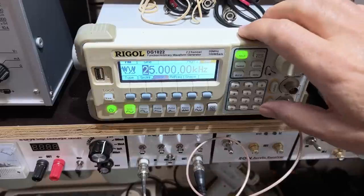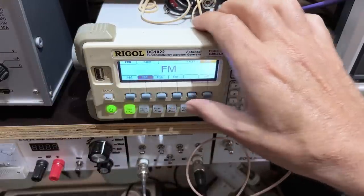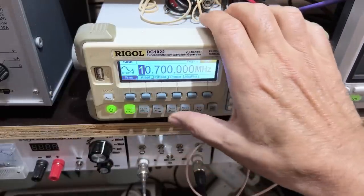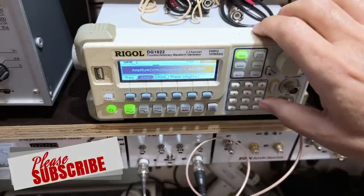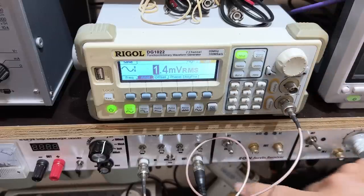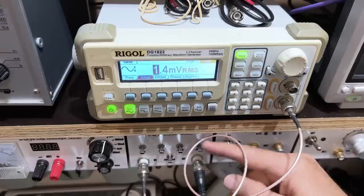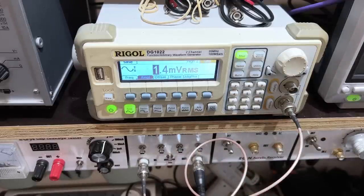I'm applying FM modulation — 25 kilohertz deviation at 600 hertz, just to change the tone. The signal I'm feeding in is at minimum amplitude. The lowest my generator provides is 1.4 millivolts RMS, so I'm taking it out and putting it into a switched attenuator. It also has a DC blocking capacitor. At the moment I've got no attenuation — I simply want to see whether I get the tone.